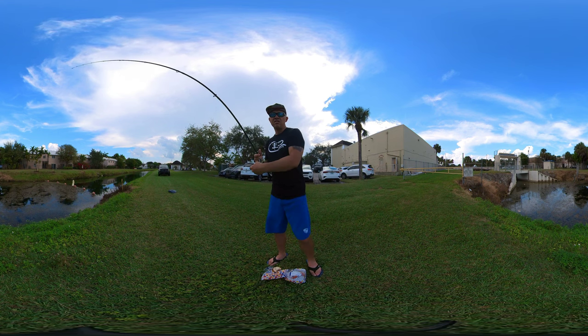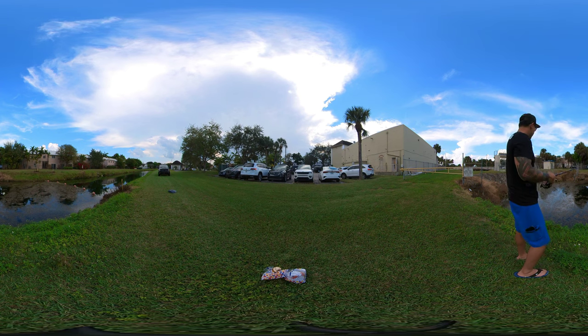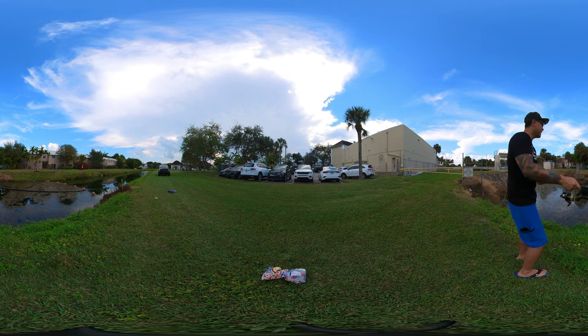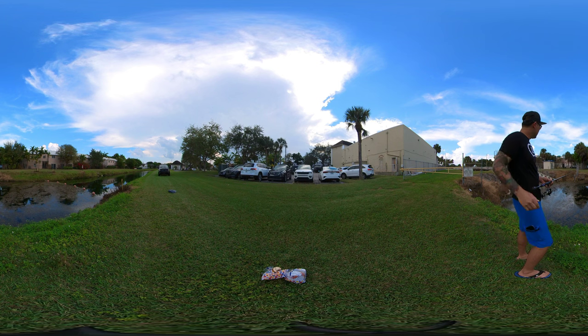Over here we've got a nice little opening in this grass patch. Basically the carp are here eating the grass from underneath. I want to cast my bread into that gap — just like that — and now we just sit and wait.